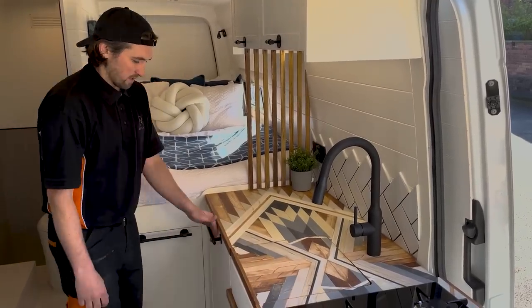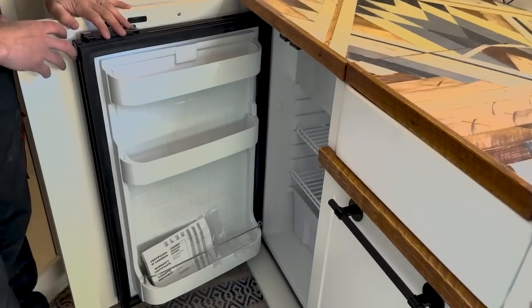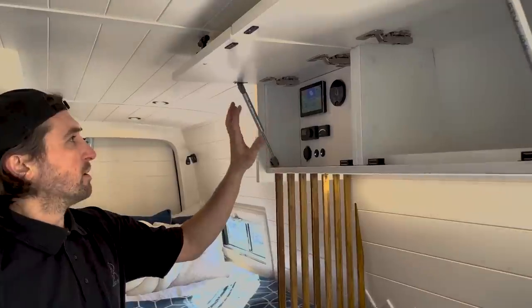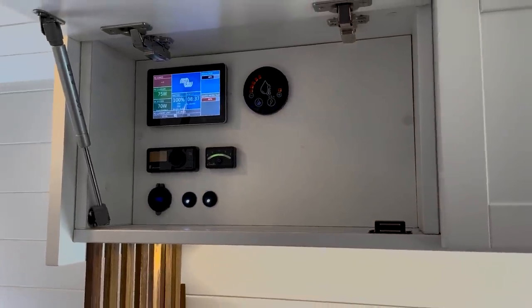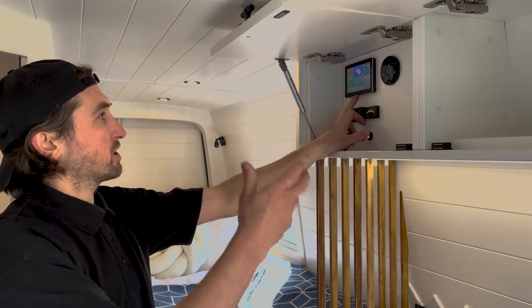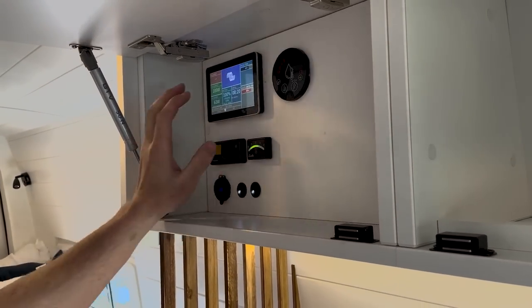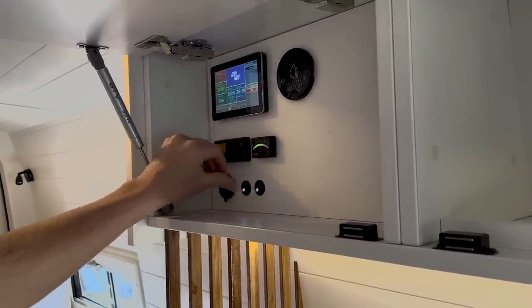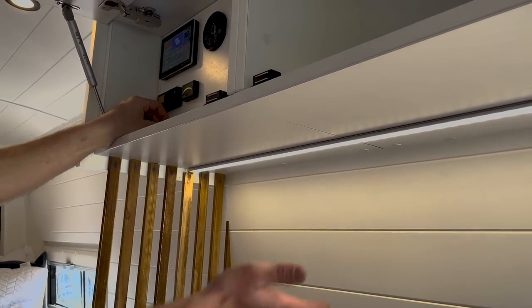In the final part of the kitchen we've got a big 90-litre Vitrofrigo fridge freezer. Above the kitchen we've got two standard wall units. In the left-hand side we've got the controls — up here is the Victron GX Touch, which pretty much controls and gives you all the information from the electrical system, as well as the levels of the fresh and waste water. We've also got the water heater controls, air disperser controls, gas level indicator, some USB sockets, the water pump switch, and a switch for 12-volt strip lights mounted underneath the cabinets.